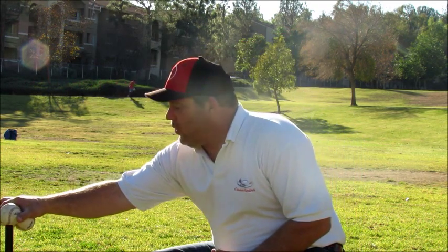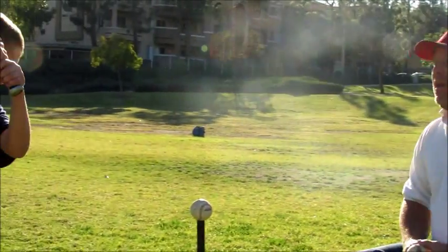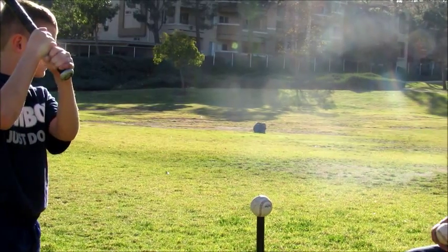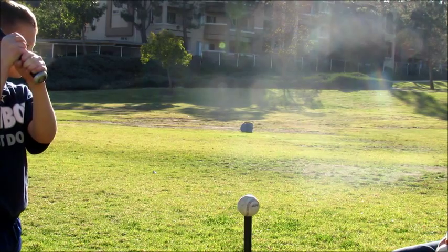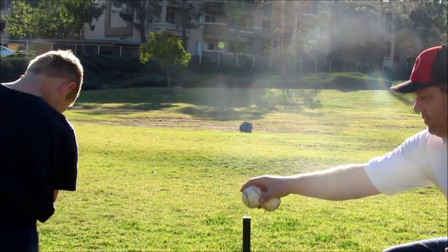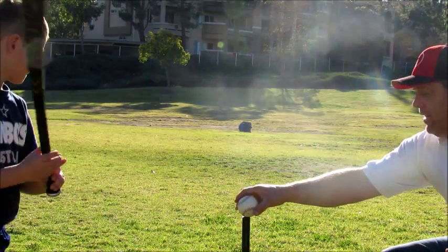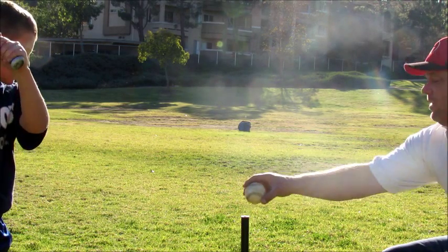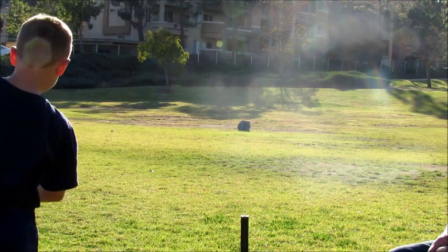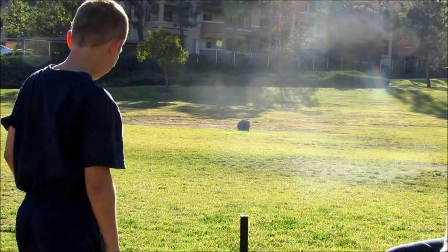So now we're going to do lesson number two. Camden, I want you to take your normal swing with your bat. Stand exactly where you would in a game. You see that blue bag out there? I want you to pretend that's the second base bag. I want you to hit the ball straight at the second base bag. Go ahead. Again. Not bad. Again. Perfect. Look at that. Take your time. Very nice. One more. Very nice.